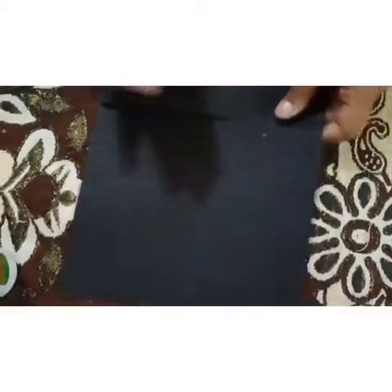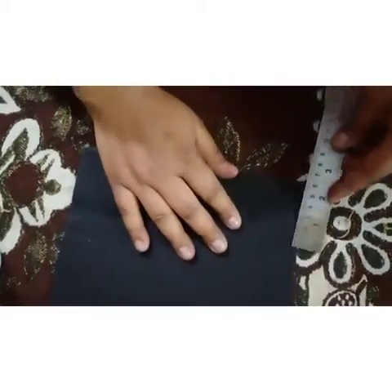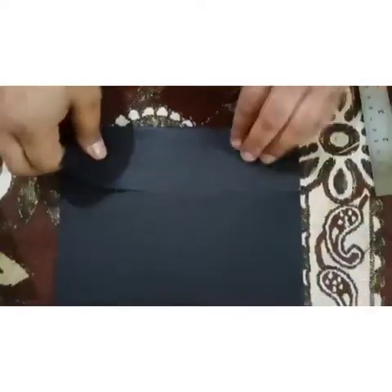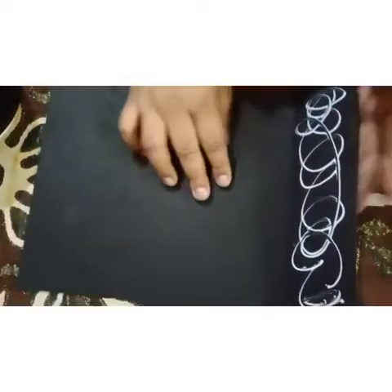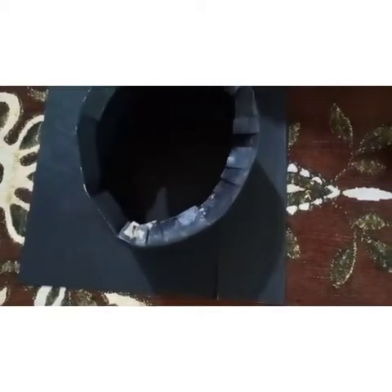Now take an A4 size sheet, take the scale, and mark six inches. Then fold it like this, then fold it again. Put some pressure, take some glue, and paste it quickly.